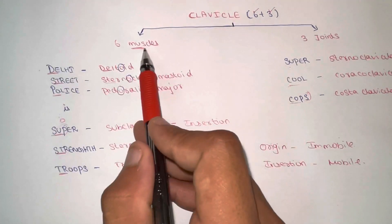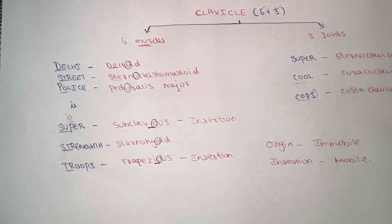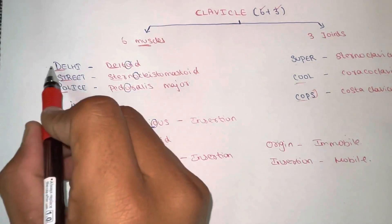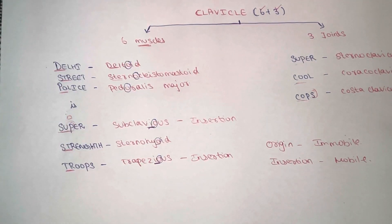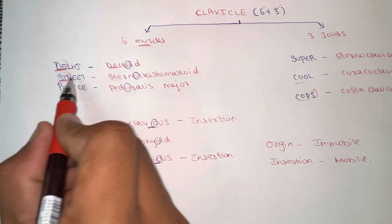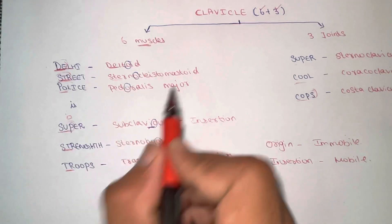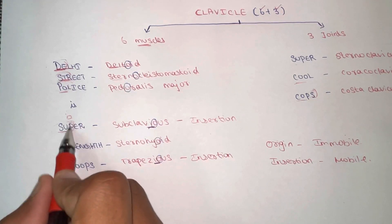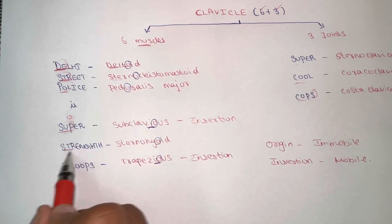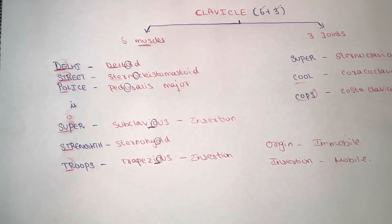First, let's go into the muscles. We have a total of six muscles, and you can remember all six using this mnemonic: 'Delhi Street Polis Is Super Strength Troops.' From 'Delhi' you have the deltoid muscle; from 'Str' you have the sternocleidomastoid muscle; from 'Po' you have the pectoralis major muscle; reversing 'Sub' gives you the subclavius muscle; 'St' gives you the sternohyoid muscle; and from 'Tr' you have the trapezius muscle.